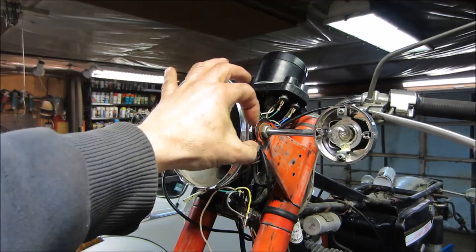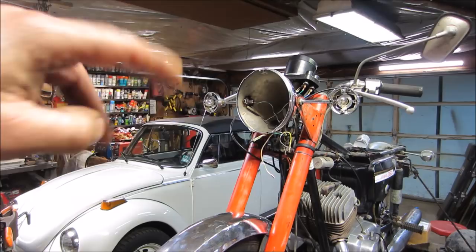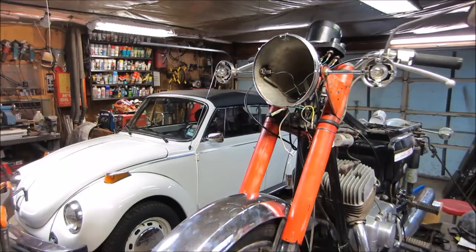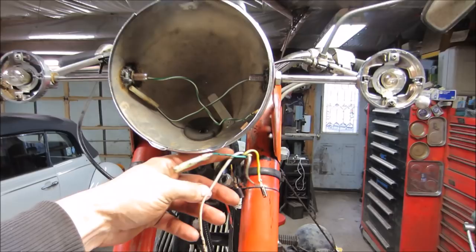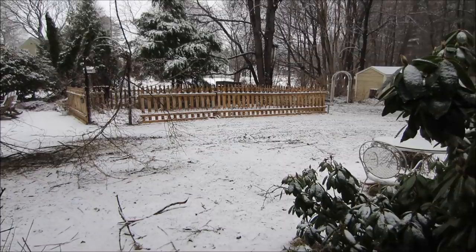The suspension is good — I jumped up and down on it and there's much better dampening now in the front forks. Before there was nothing. I'll get the headlight bucket in and do my best to get these wires sorted — I numbered them with dots to see how they stayed on everything.